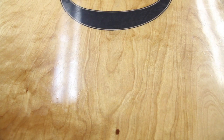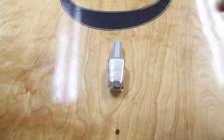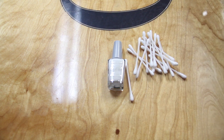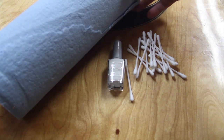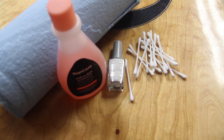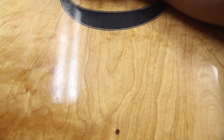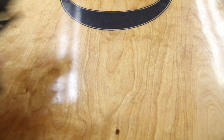So the things you're going to need for this are standard nail polish, cotton swabs, shop towels — the blue kind have very little lint — non-acetone nail polish remover, and of course, you can't forget your gun.